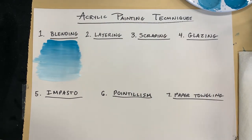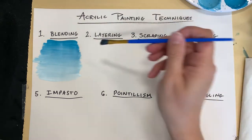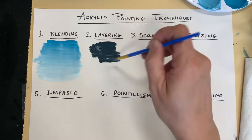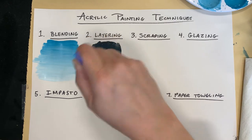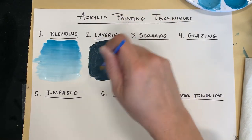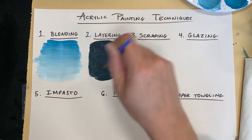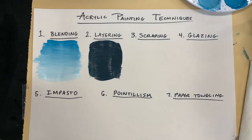For layering, I'm just going to put the color down now and then add to it in a couple of minutes when it's dry. So I'm just getting this color in place so I can layer on top of it in a moment. Acrylic paint dries pretty quickly — probably about 15 minutes to be really dry, but if this dries for maybe just a minute or two, it should be good enough for me to show you.